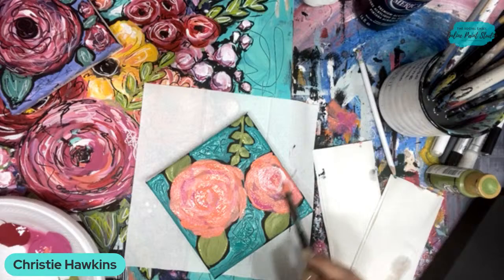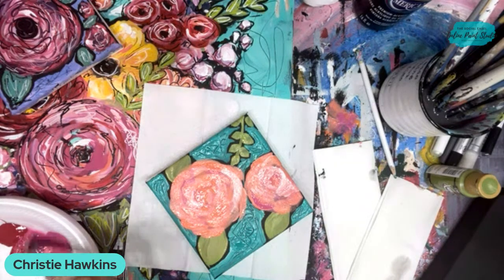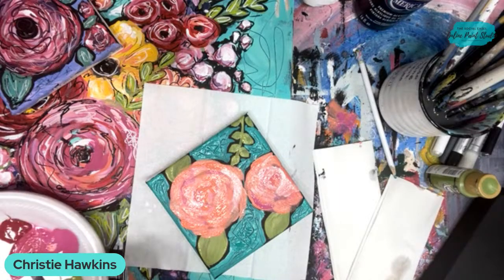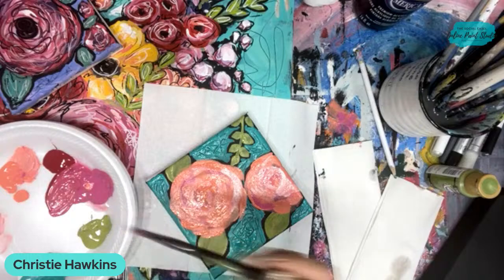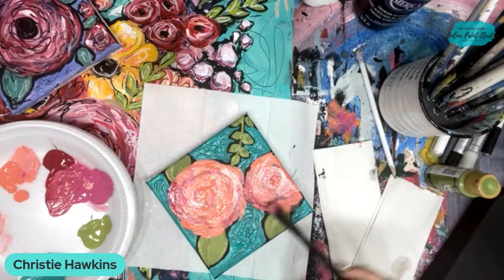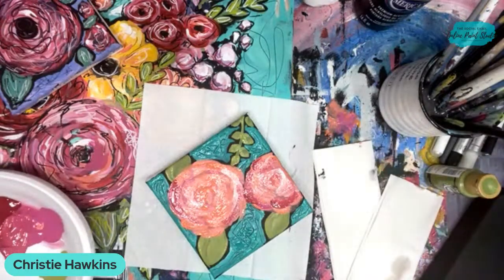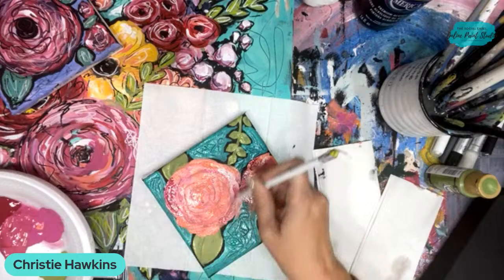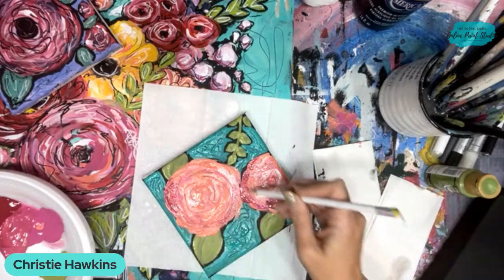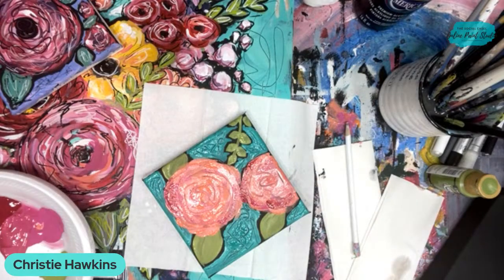I'm going to grab some of that lighter color in there too, maybe a little bit of this red and pink. Can you guys see? I'm just kind of mixing my colors - I do a lot of color mixing. And then we can do some scribbles inside of our flowers too. I like to make the centers black - I just think it makes it a little bit more fun. So I'm going to grab just a little bit of black paint.